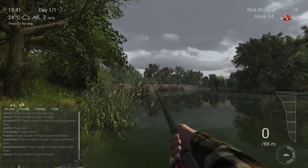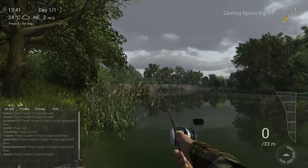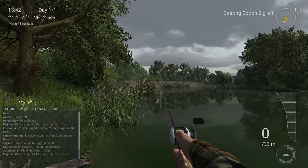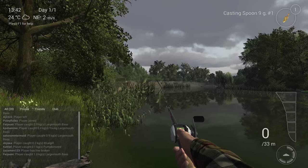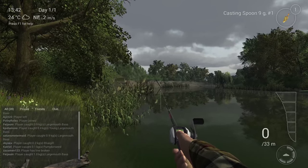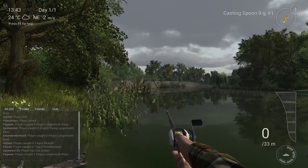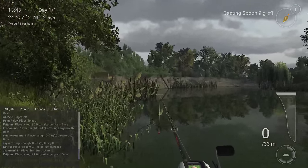Now we're going to switch to setup two — the spoon setup. Just push number two to switch. I'm using the casting spoon five, but you can also use the nine gram. The nine gram might let you catch slightly bigger fish, but they work the same. Either the five or nine gram is a really good choice.